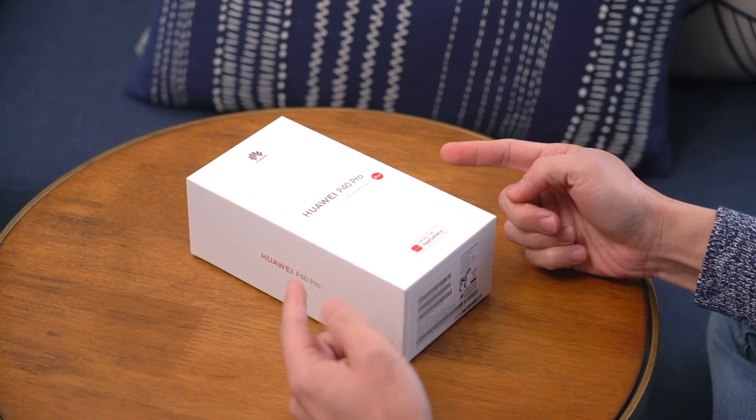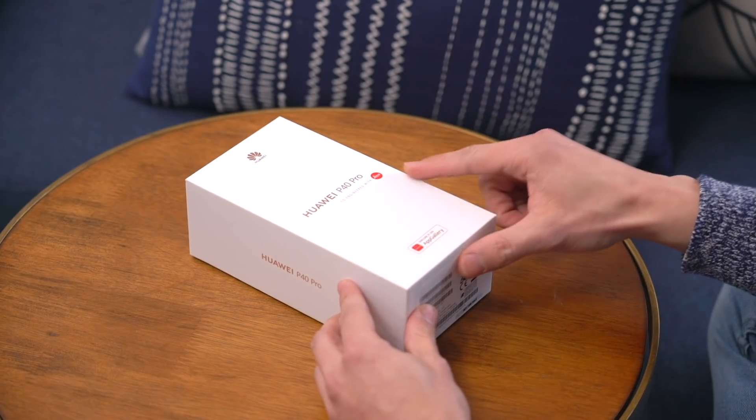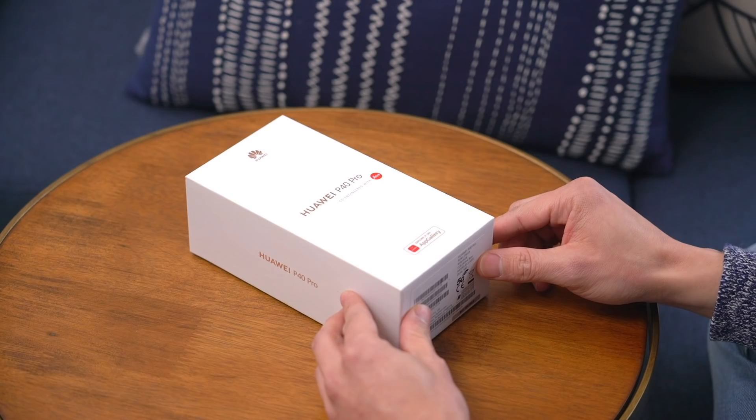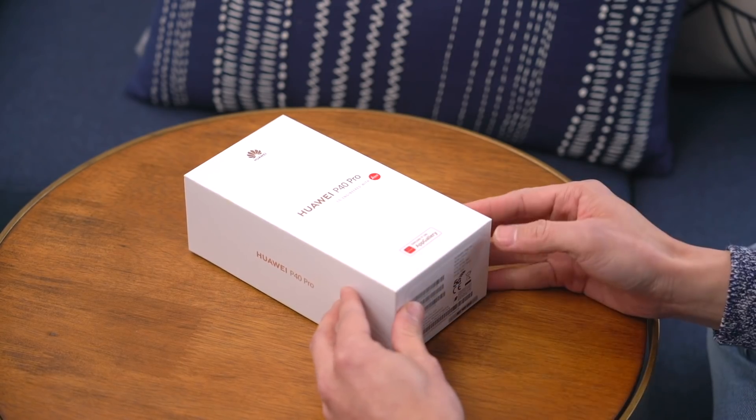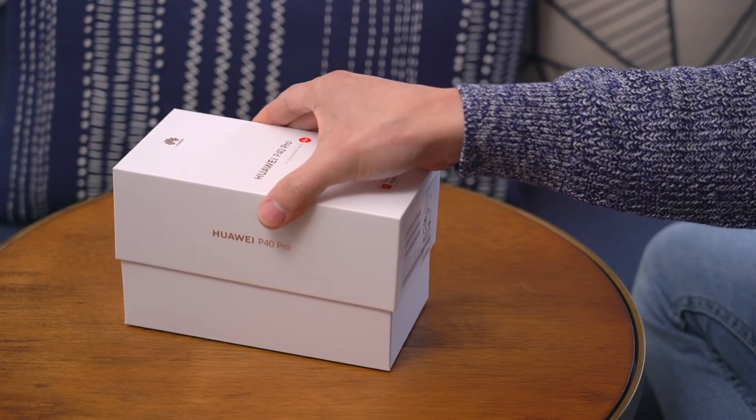The Huawei P40 Pro comes in this white box. This is the retail packaging, by the way. Over here it says co-engineered with Leica — at least the cameras are. And here at the bottom, Huawei's answer to the Google Play Store. Let's open it up. There it is.